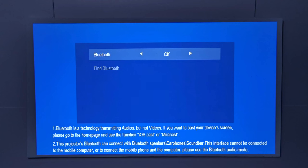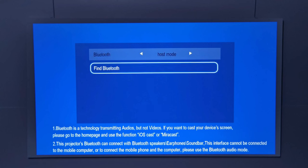To connect a Bluetooth speaker, put your speaker into pairing mode, open the other settings in the settings area, turn on Bluetooth to host mode, then click the find Bluetooth device option to locate your device.